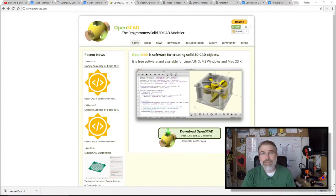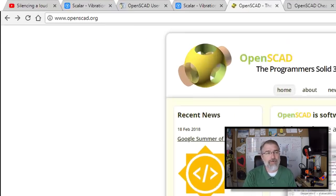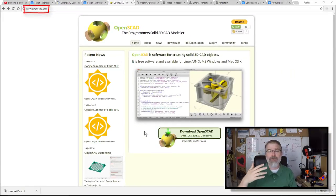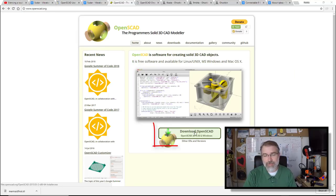This is open source free software. Not only can you download and use it, but if you want to contribute and write code to make it better, it's out there. Here's their website, openscad.org. They have a Windows version, a Linux version, and an OS X version. I'm on Windows 10, so I'll just click here and download this version.